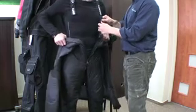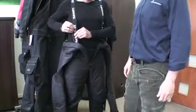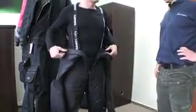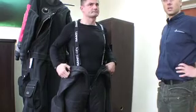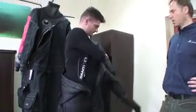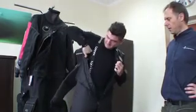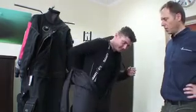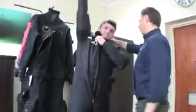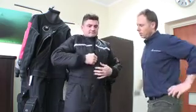Our basic thermal jumpsuit is the BZ400. Internal suspenders are standard with this model, which keeps the lower part of the jumpsuit in place. The upper part of the jumpsuit can be worn like this when the instructor or diver is waiting for students or the rest of the group. A thermal jumpsuit that fits properly should not restrict movement and should permit movement of the arms and legs in all directions.